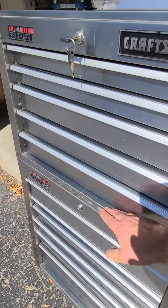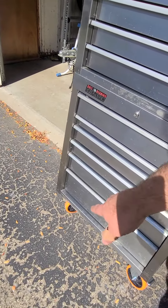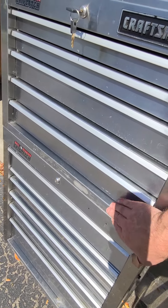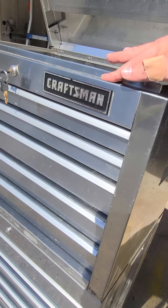The bottom bars of both of these — the upper unit and the bottom unit — took a little bit of abuse down there. I'm going to see if I can clean this off and maybe refinish it. But I'll probably start up here — that's just dirt up here.